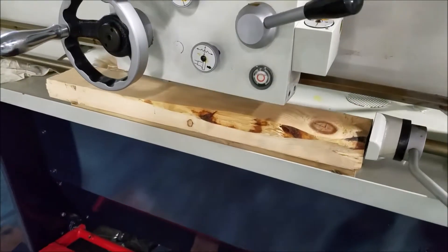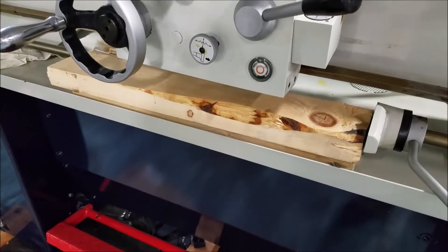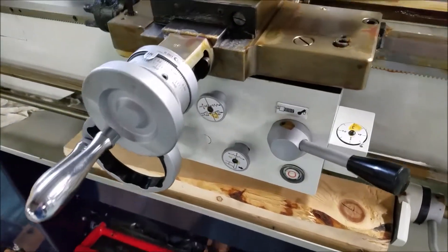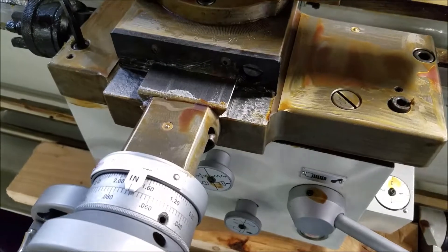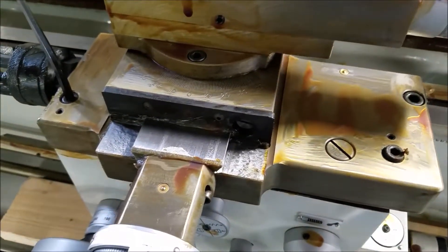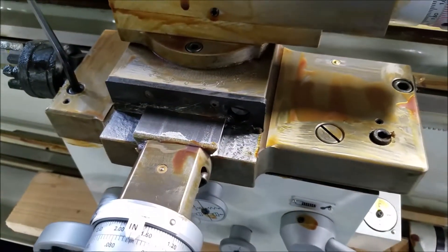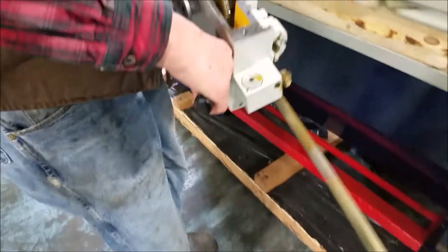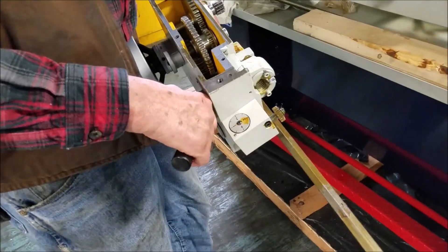Next thing to do is to drop the apron. You'll want to get some 2x4s or 4x4s underneath the apron just to help catch it. And these are the bolts on top of the carriage that you need to loosen up for the apron to drop. At this stage, you'll want to take the apron out and put it on the ground for further inspection.